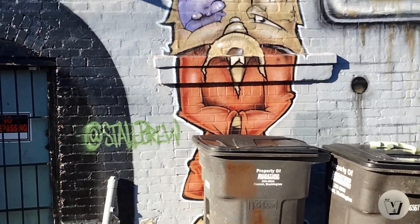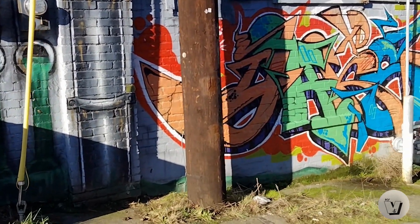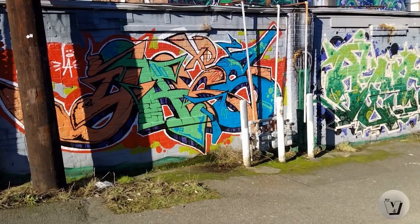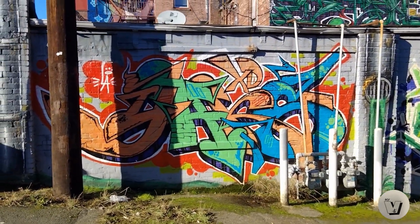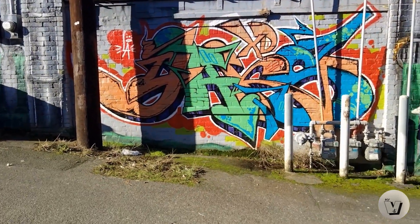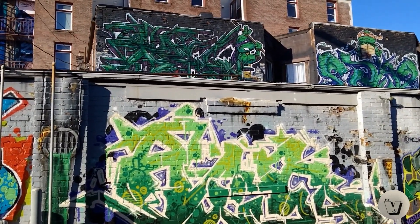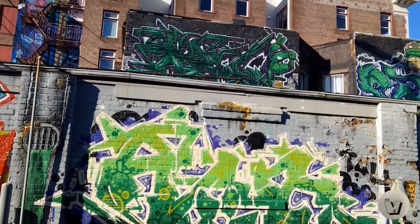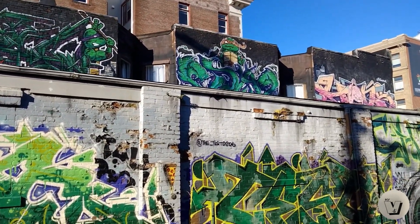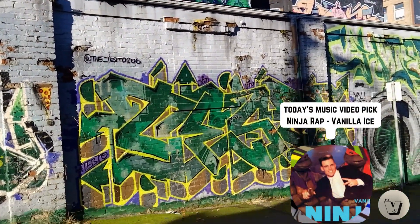TMNT — and that's who did this. Let me show you down the wall here, this is really awesome. Check that out, look at that — all the way up there too. That's Donatello, and I think that is Raphael — correct me if I'm wrong on these names.